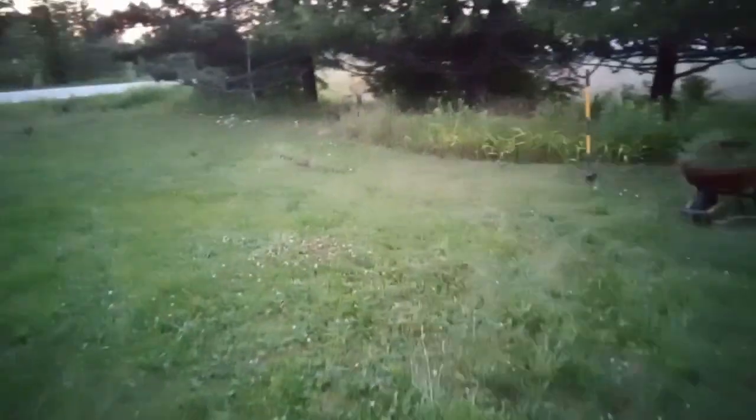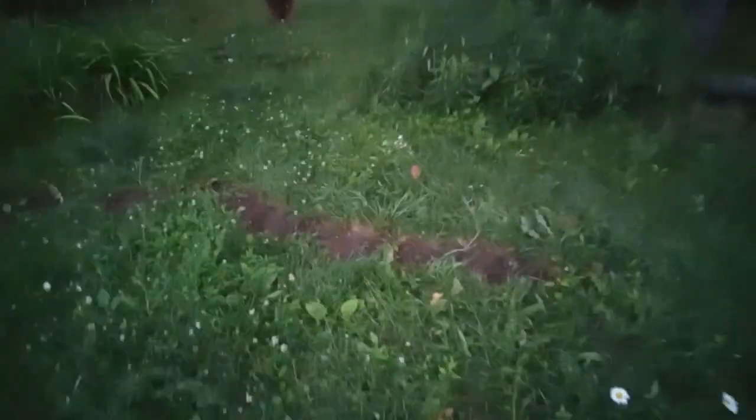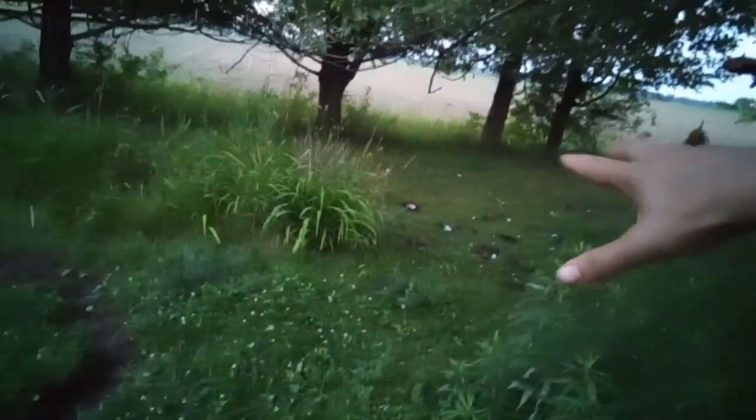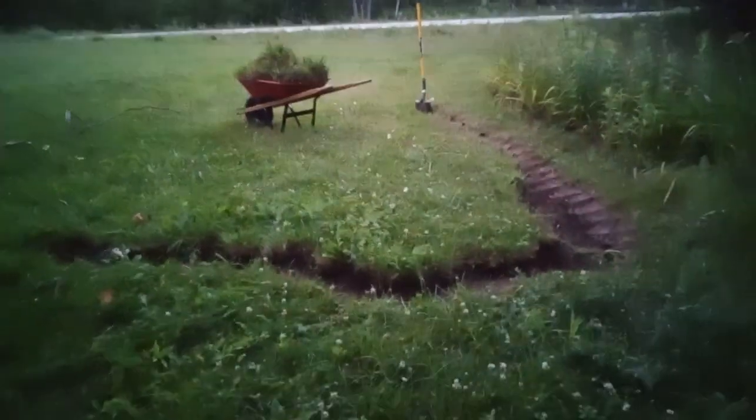I'm losing light here so I'm not sure how much more I'm gonna get done tonight. I'm gonna take a break and just see how I feel. This is just my second wheelbarrow full from this space — I'm just working on kind of the outline of where it's gonna be, because the whole thing has to kind of slope in. I still want to be able to maybe get my mower right around here, but it's hard to really see — maybe you can kind of see it.